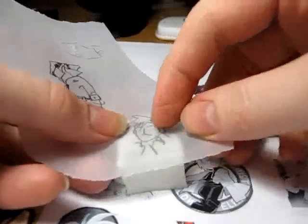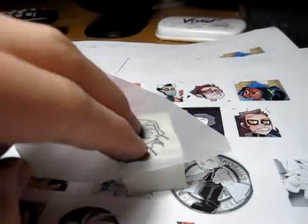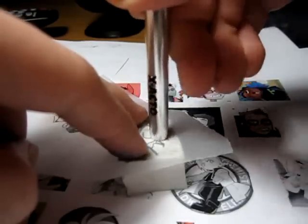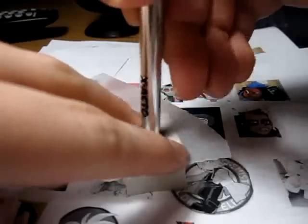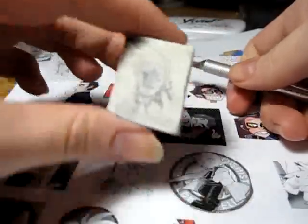You take your outline and you push it on here, then find something flat-ish and just rub it on for a while. Try not to let any of the paper move. I'm doing this very, very fast so I don't think I'll get a good impression, but that's the idea.